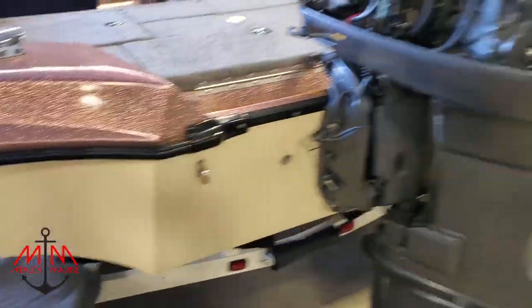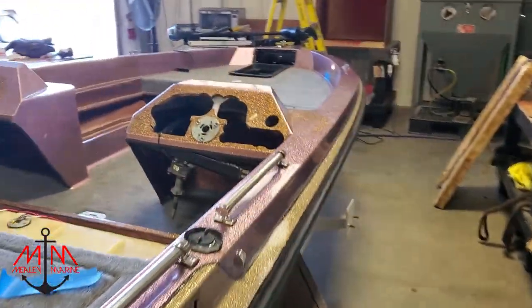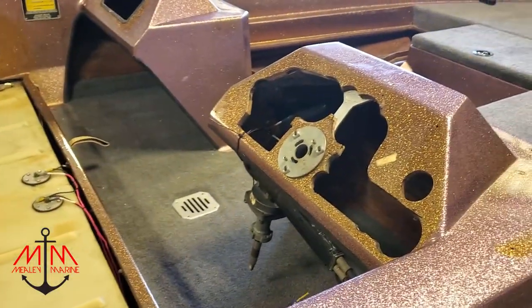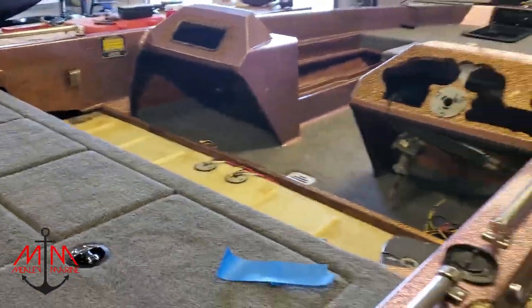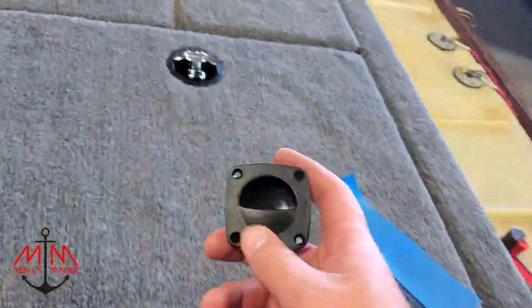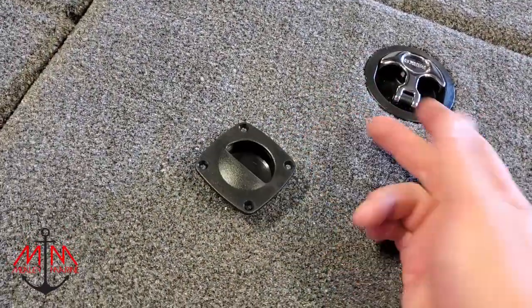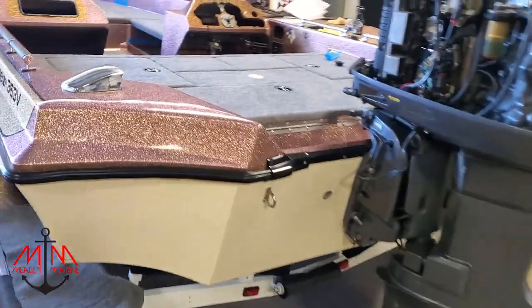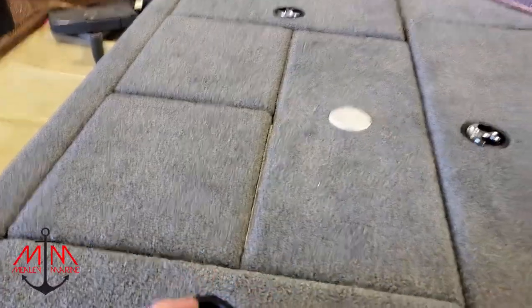Next week we're going to be focused on getting the console put back in and the steering wheel hooked up. We'll also get into the back compartment, hook up the batteries, run the wires, and make everything functional. We're also putting grab handles on the live well lids. Key takeaways for carpet: make sure your carpet runs the same direction throughout the whole boat, change razor blades every one to two feet to get cut edges not ripped edges, and keep your hands and work area clean to avoid getting glue on your carpet.